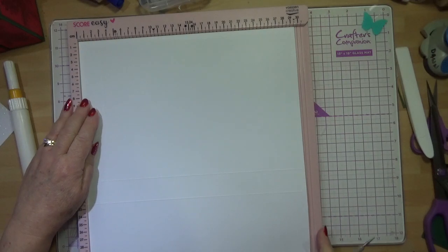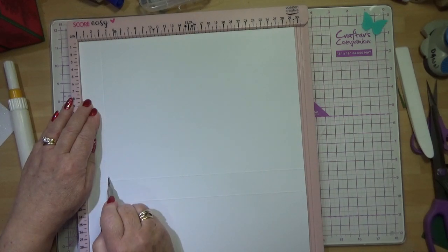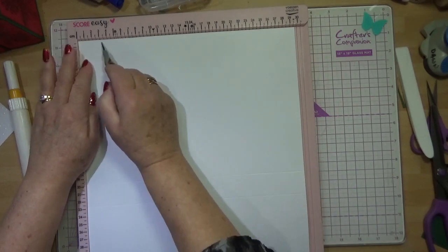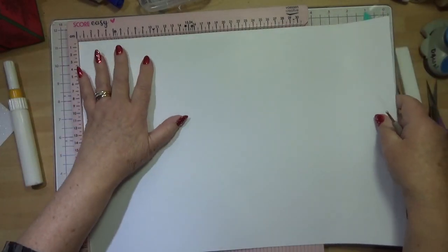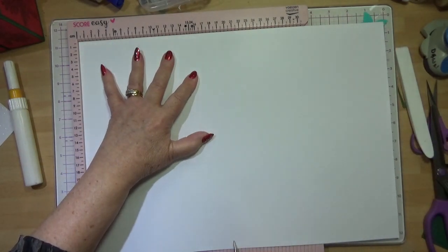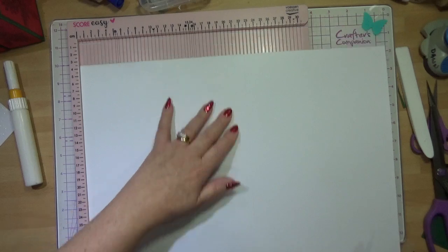My 3cm line there doesn't look particularly straight — let me just check that. Yes, that's 3. I'm going to do that on both pieces. So to recap: we've got 19.5cm on the long side and 22.5cm on the long side, and then 3cm on the short side.